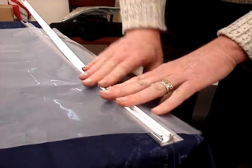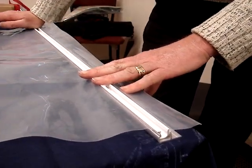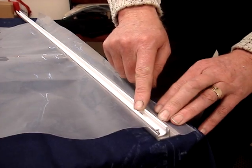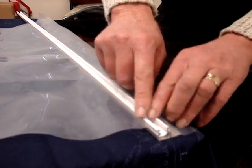We continue that process right along the length for the two-metre length of the channel, or however long the greenhouse is. And there we have the second part of the clipping system in place, with the aluminium and the Duralock channel secured.